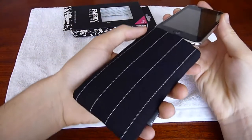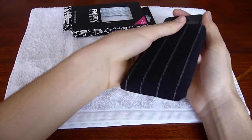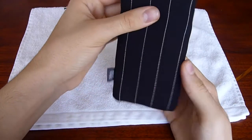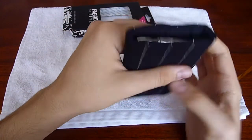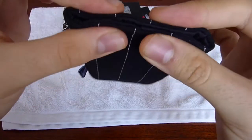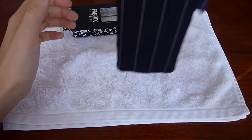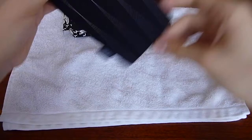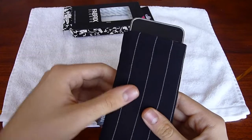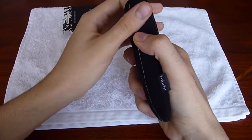Let's go ahead and put this on. It has a nice fit — a really nice, snug fit. You can see it's completely protected; even the top part is protected because it's a little longer than the actual iPod itself. This won't just slip out — it's got a tight little fit. And if you want to take it out, I would suggest to just press from the bottom and then just pull it out. Let's put that back in there.